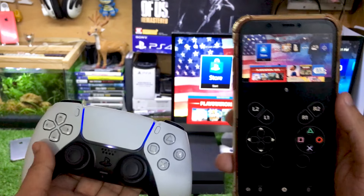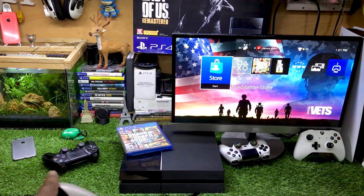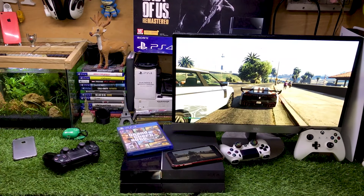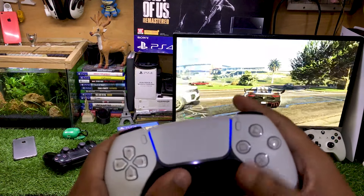You can see now my PS5 controller is working — and in the background you can see the PS4 controller is off. Let me just show you the gameplay with this DualSense controller. You can see it is working perfectly fine.